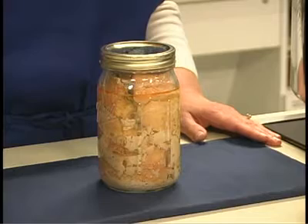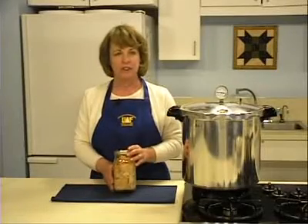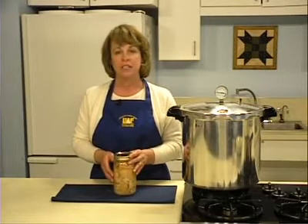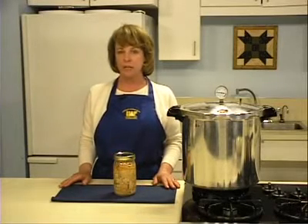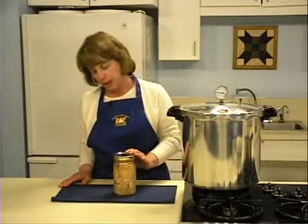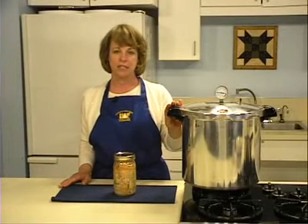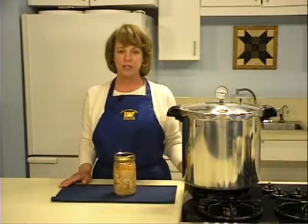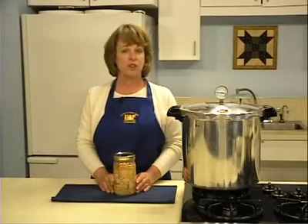If you decide to use quart jars, there are specific procedures to be followed. When using larger quart-sized jars, more time is required to heat the product thoroughly. The total time it takes to heat and vent the canner filled with quart jars should never be less than thirty minutes — this may be more, especially if you have tightly packed jars, are using cold fish, or a larger sized canner. Once you close the vent and bring the canner up to the recommended pressure, process the quart jars for 160 minutes, or two hours and forty minutes.